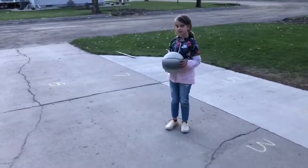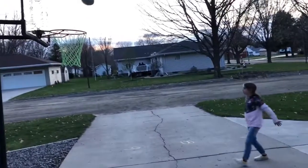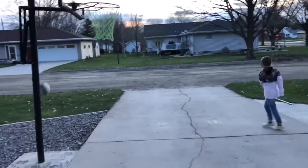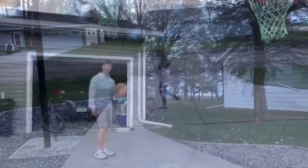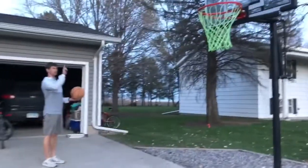Ella's gonna start our game of Horse and here's her first shot. She missed, so I get to shoot from wherever I want. Now it's my shot — I'm gonna shoot from right here and I'm gonna say you have to use the backboard.